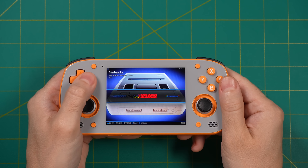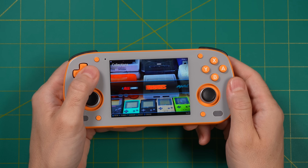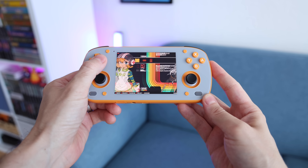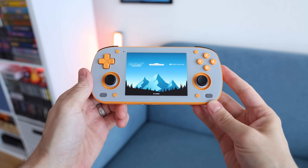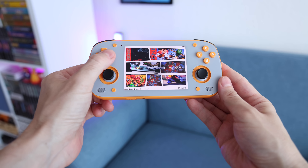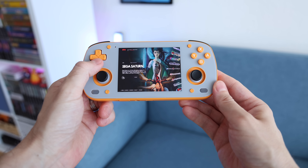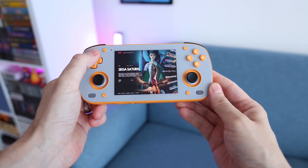After loading all my games into Batocera, in terms of functionality it works exactly as you'd expect — navigate through your games, pick them, and launch them. One nice thing about Batocera is that you can download a number of different themes directly onto the device, many of which change the overall look and feel. Just bear in mind that some themes were made for a 16:9 screen rather than the 4:3 one on the Retroid Pocket Mini, so some may look a little squished.